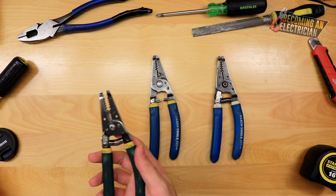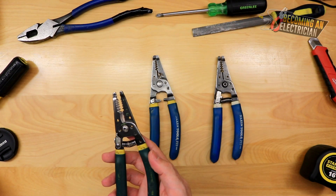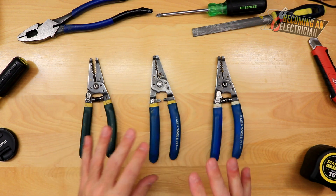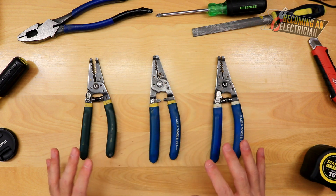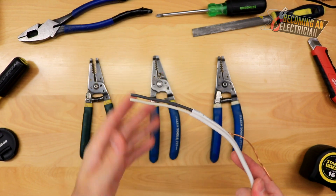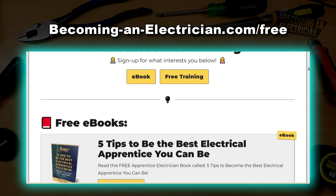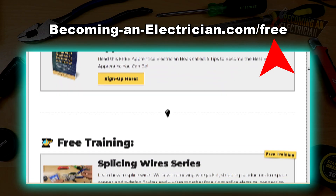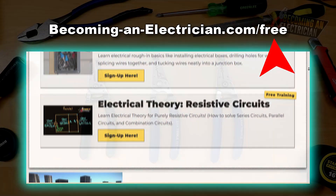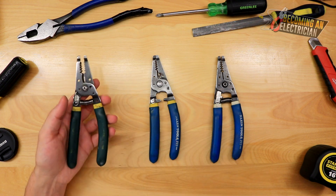We're going to talk about why I like this particular model and how a wire stripper works. It allows us to strip wire, cut machine screws in finishing, and make our wire hooks. I'll break all that down in this video. If you're interested in my wire splicing series — how to actually strip and splice wire — check it out at BecomingAnElectrician.com/free. There's also my free book for apprentice electricians.